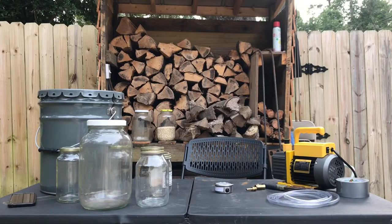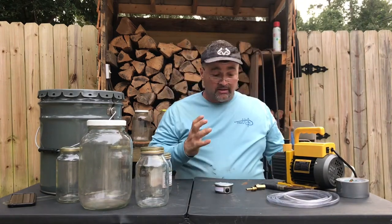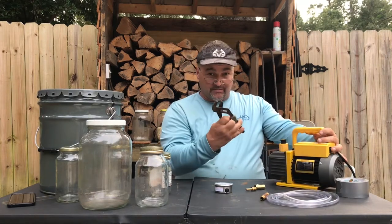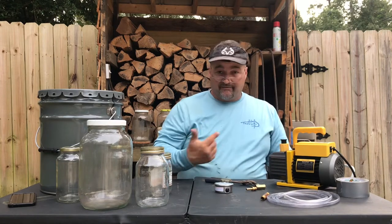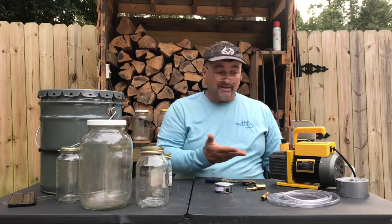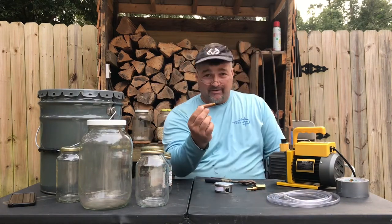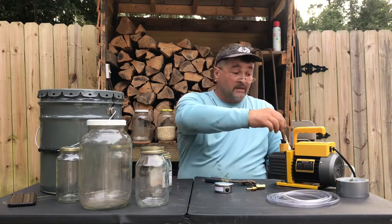On my pump there's a little threaded hole. There was a fitting in there, and all I did when my pump came was take my channel locks and back that fitting out. Just be careful with your pump — some manufacturers say the fitting screws directly into the pump, so make sure you're not going to break anything if you remove it to modify it. What I've got here is a quarter-inch diameter by two-and-a-half-inch brass nipple, and I'm just going to stick this into that hole.